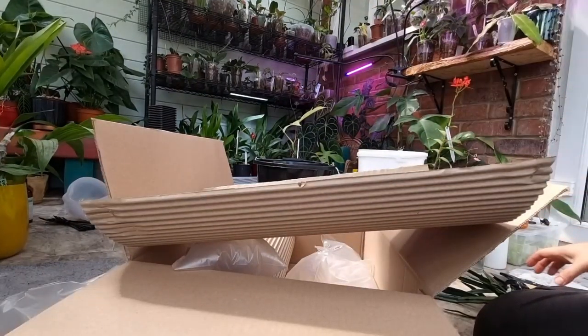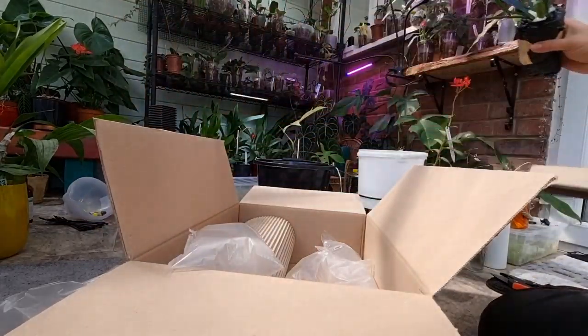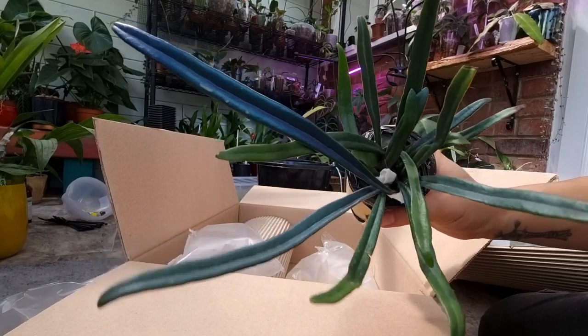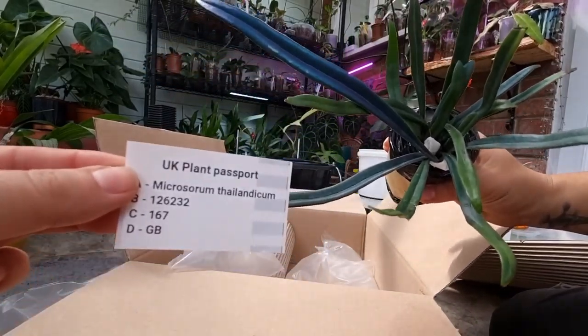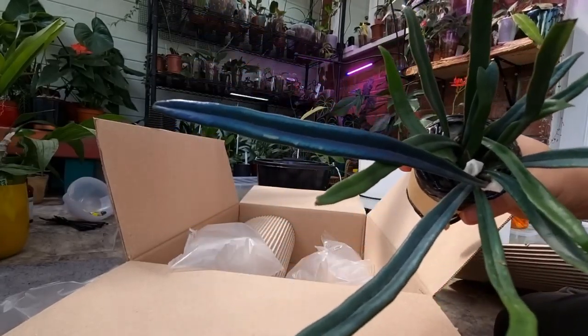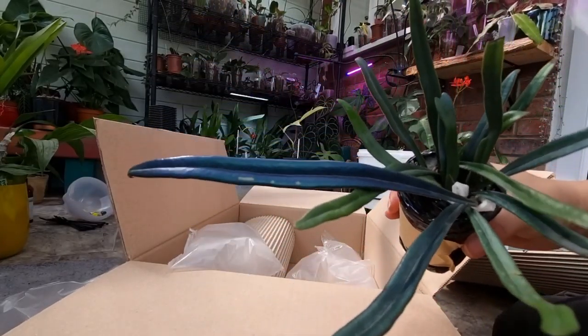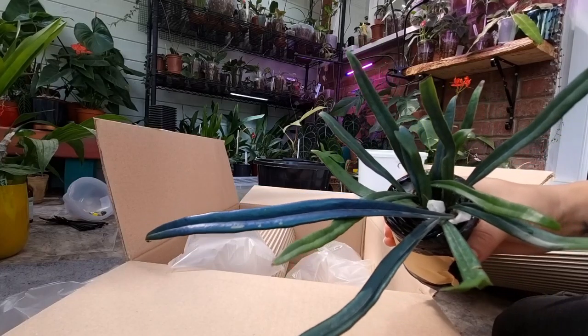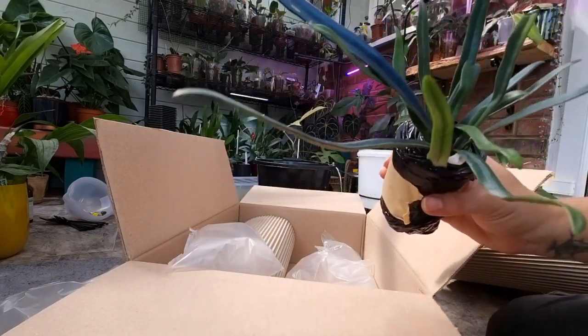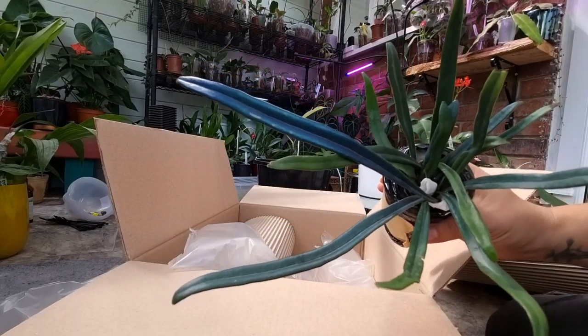Sorry, I was rudely interrupted. So this one is Microsorum thailandicum — I'll show you the name in case you don't understand my English. Look at the blue leaf, it's absolutely gorgeous. So that's a fern and she will go in leca obviously.